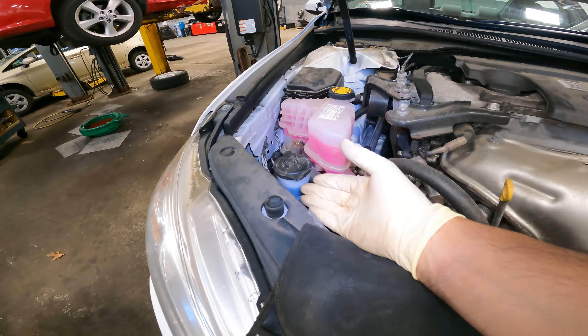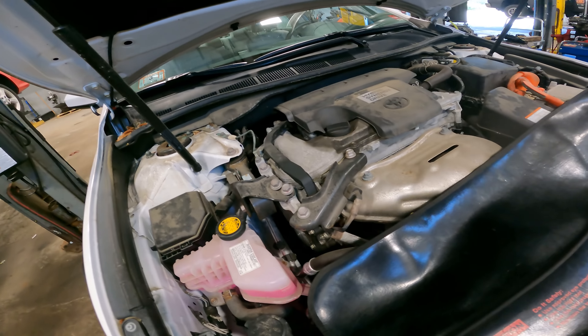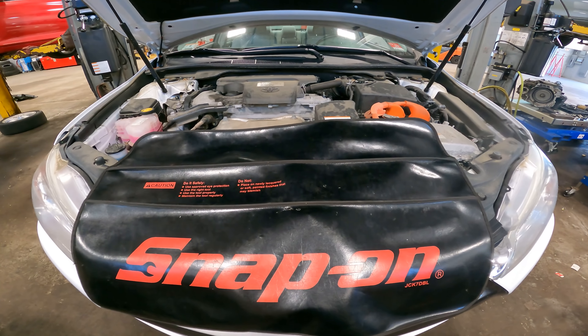Let's get a better look — let's turn the light on. We've got a 2014 Camry Hybrid. We're going to look around a little bit. Brake fluid is at the right level, very good. Washer fluid is at the correct level, very good. Coolant — very good.